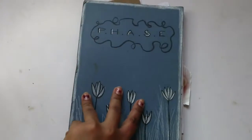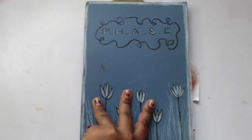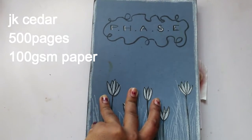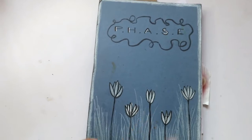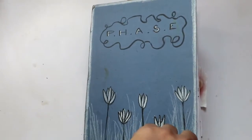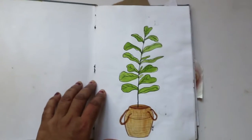I actually DIY'd this sketchbook — I made it out of 100 GSM paper, which I bought. It was a J.K. Seder paper; I'll link it down below if you want to know which paper I used. The cover is actually the cutout of an old file which I renovated. I just named the sketchbook 'Face.'